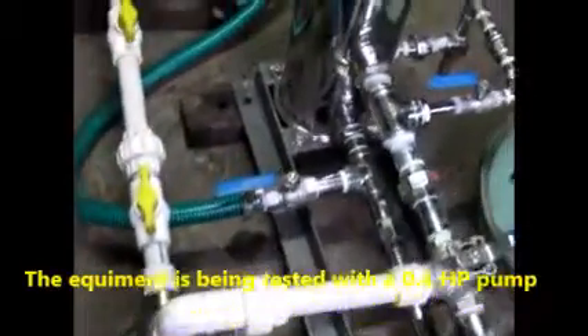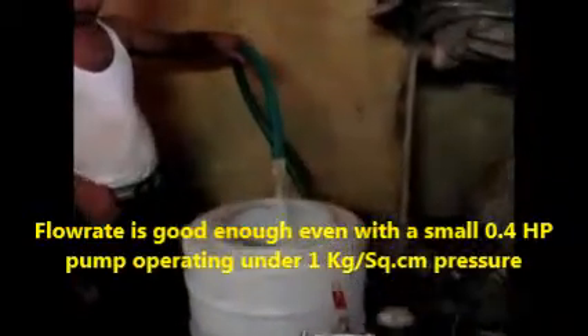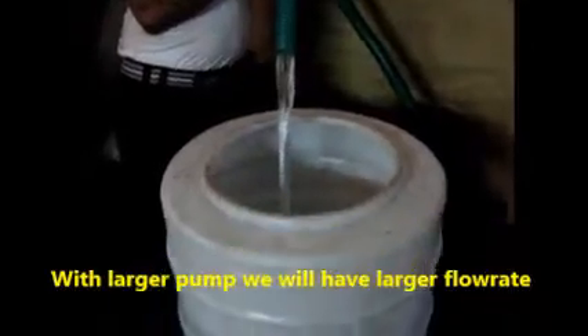This is only a 0.4 HP pump, so the pressure is quite low. This is the water flow, and now filtered water. The pressure is increasing a bit — around 1 kg or even less than 1 kg right now. You can see the flow. With a larger pump and larger pressure, there will be larger flow.